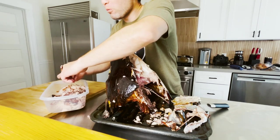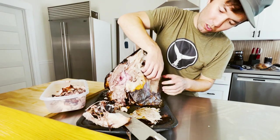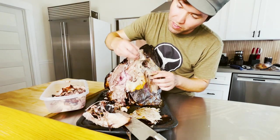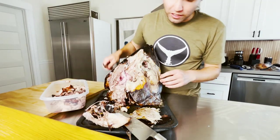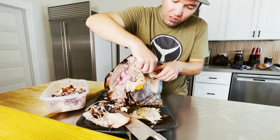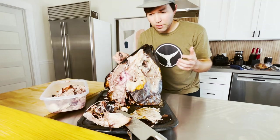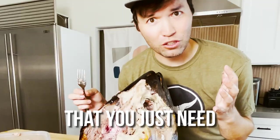That piece is a little bit more dry — makes sense, it's on the end. I'm gonna bite a cheek. That should be a crime to not use this. There is heaven packed in a tuna head — you just need to cook it.